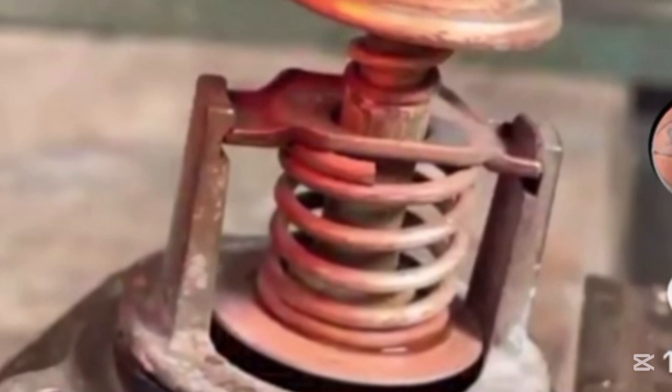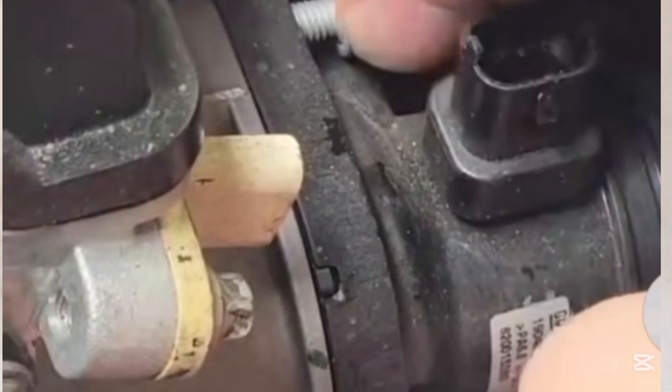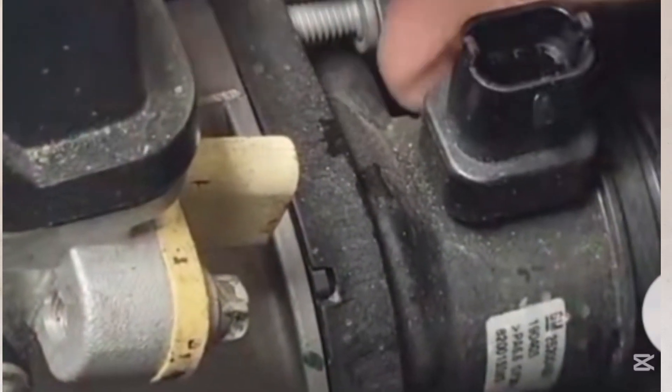Number three is that you need to remove the thermostat. You need tools to remove it — in most cases, you only have to loosen two screws or bolts before you can remove the thermostat. This is the thermostat housing, as you can see. Now look at how I loosen the two bolts — this is how I loosen the bolts of the thermostat.